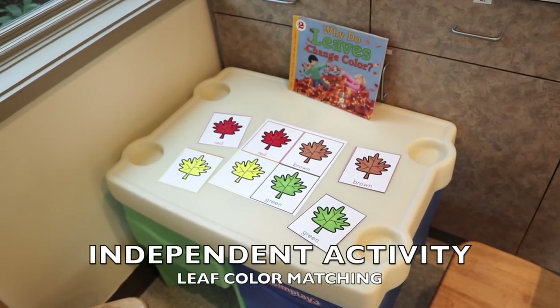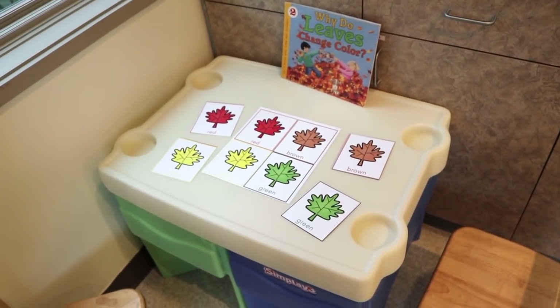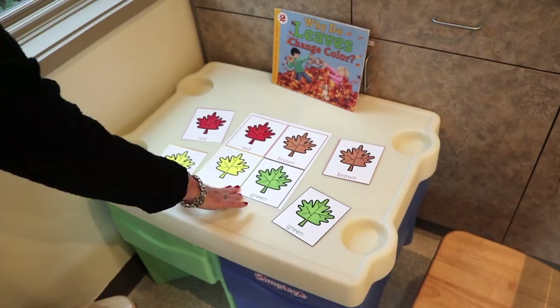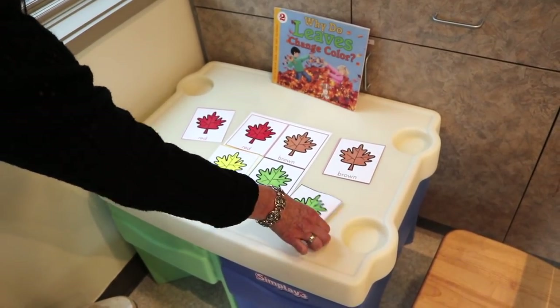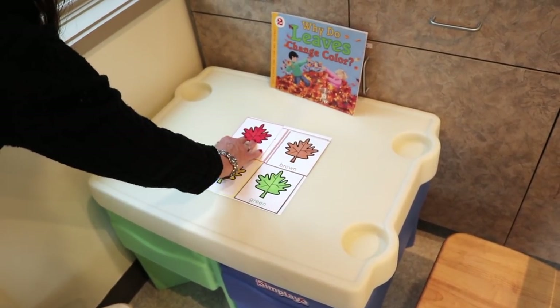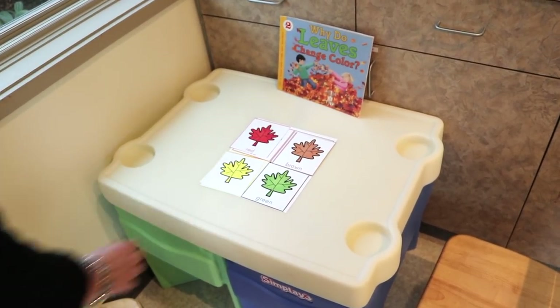Another activity uses the same printable as circle time but as an independent activity. I made two copies — one kept intact and the other separated — so it's just a simple matching activity. This is very simple for our toddlers. I printed on cardstock, but you can also laminate for more durability.